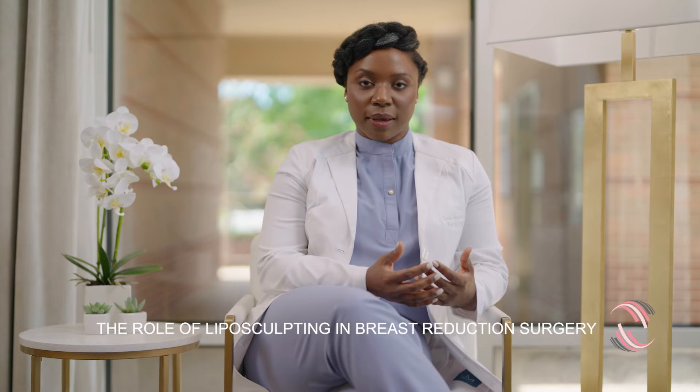Liposuction is actually a big part of a breast reduction. In doing a breast reduction and changing the shape and size of the breast, you can't forget that the breast is attached to the chest and the chest wall — and so that's addressed at the same time.